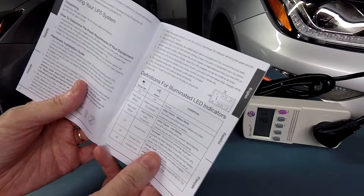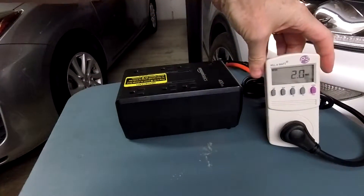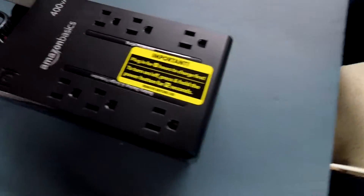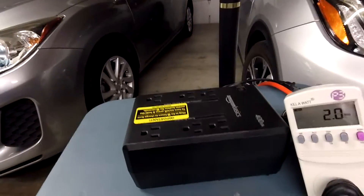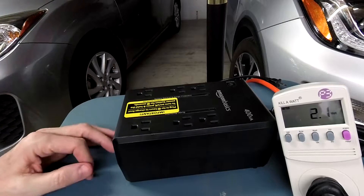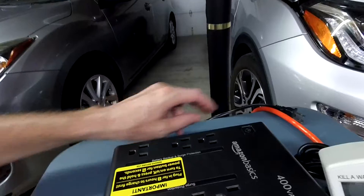I'm going to run through a load test on this and see how it does. I've got a monitor plugged in sitting at idle, and I've already charged this overnight — more than eight hours. The label says to charge it for eight hours to guarantee the internal battery is fully charged before use. I've also got a lamp with a 40-watt bulb and a 150-watt bulb, so we're just shy of about 200 watts total.